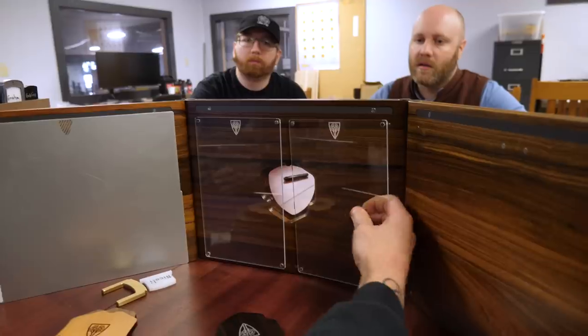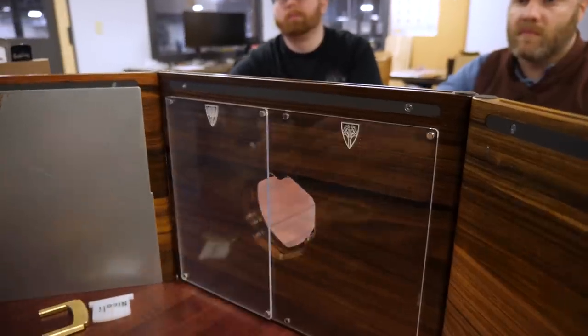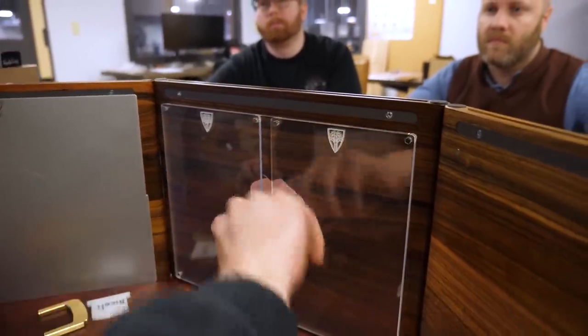Acrylic panels for the inside. Half frame — and if you're full, now if you stack them, everything stacks really, really well. That looks great.